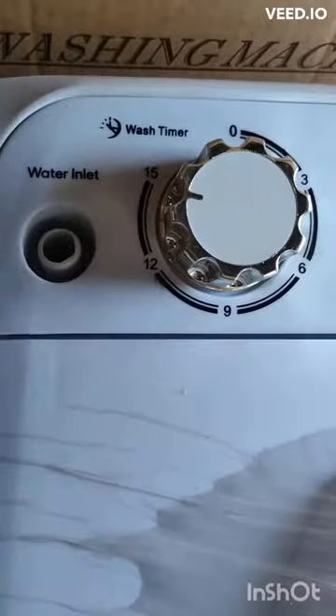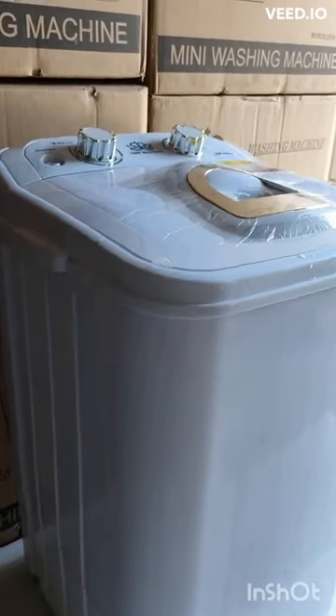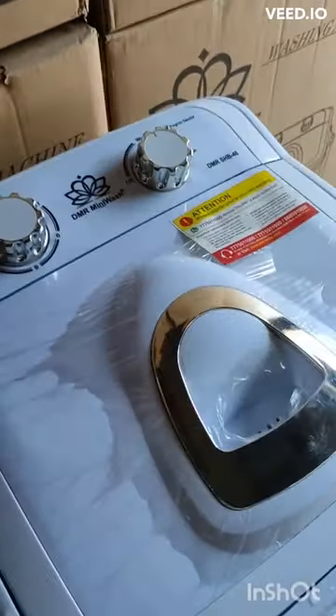Close the shoe washer and start the wash cycle. The machine will begin to rotate, agitating the shoes and helping to dislodge any dirt or grime. Remove the shoes from the washer and allow them to air dry. Do not put them in the dryer.